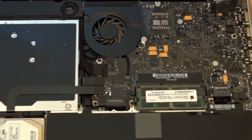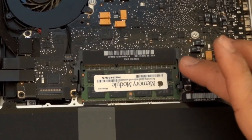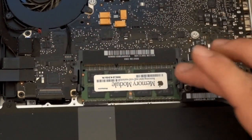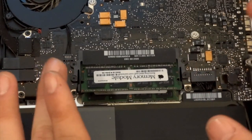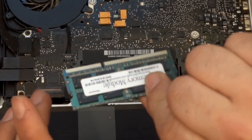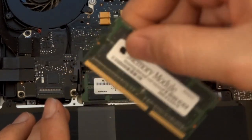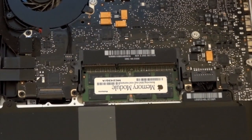This actually looks pretty cool in here — you can see the RAM right there. What you're going to do is take these levers on the side of the memory module and push them outward, and the memory will just pop right up. Pull it out at the angle that it pops up from — just pull it out slowly, and there we go. There's our memory stick, out safely, nothing broken.